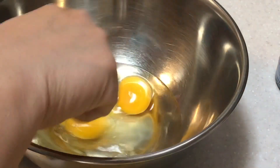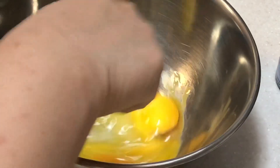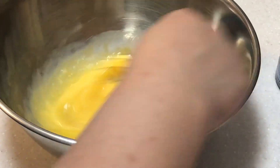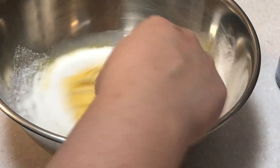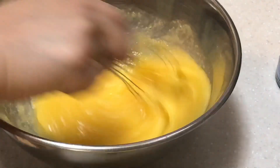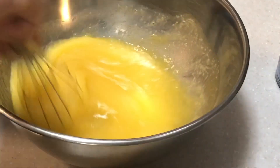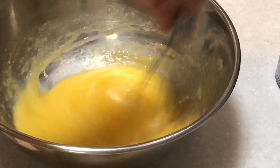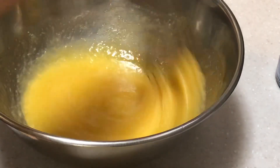We will start to mix these four egg yolks and three egg whites. We'll mix it well. Then we'll add in our sugar and mix them well again until all the sugar granules are diluted.